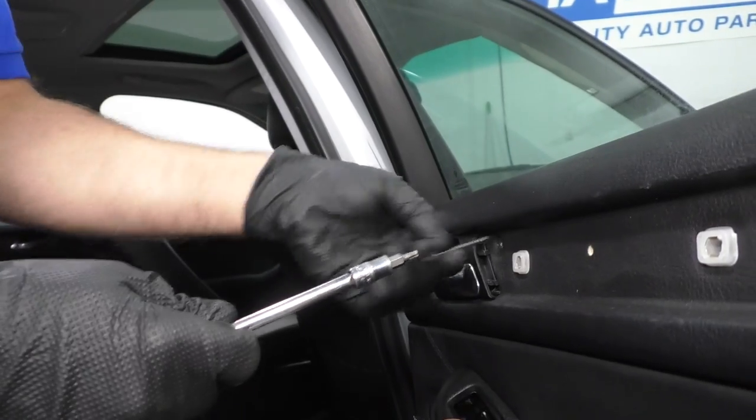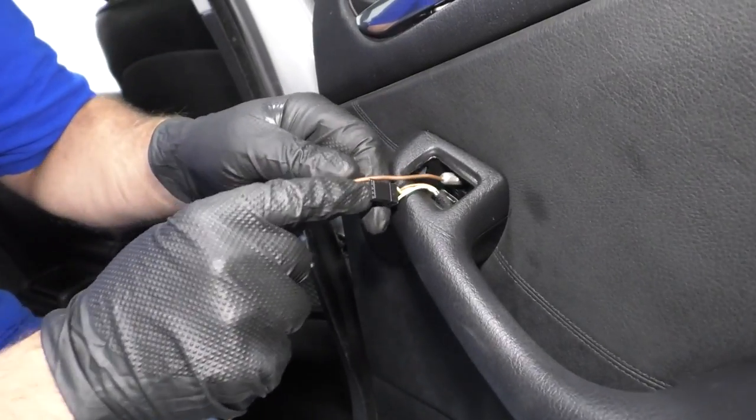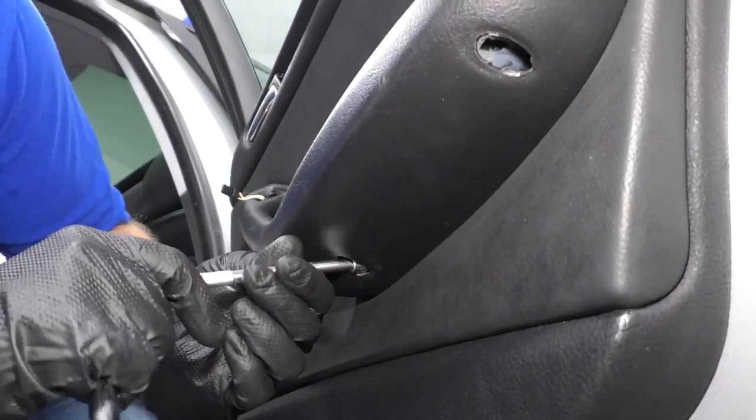Note that this screw is a long one right there. Once you loosen this one up, I'm just going to take a small magnet and pull that screw out. Go underneath here and get these two.